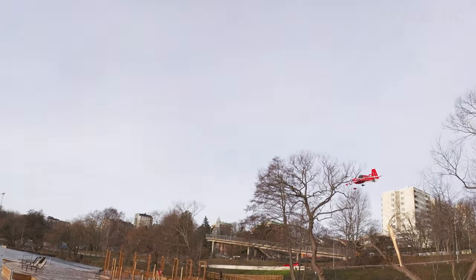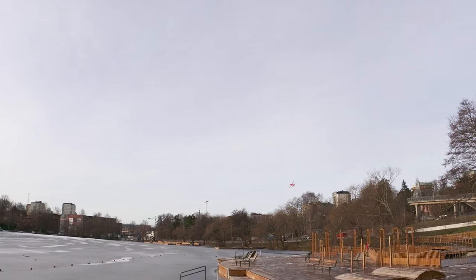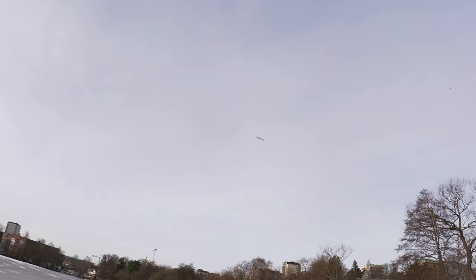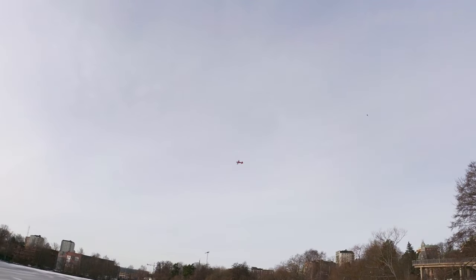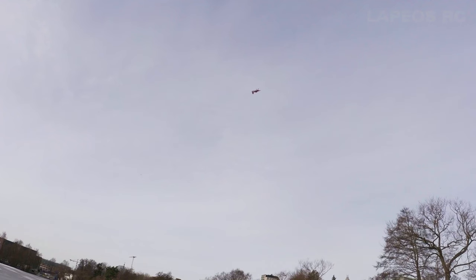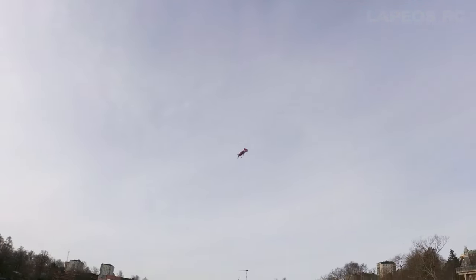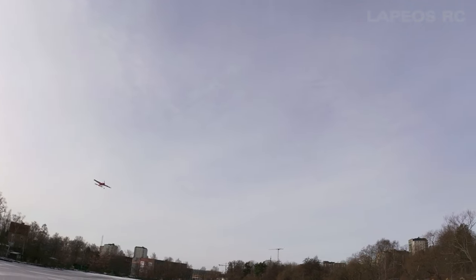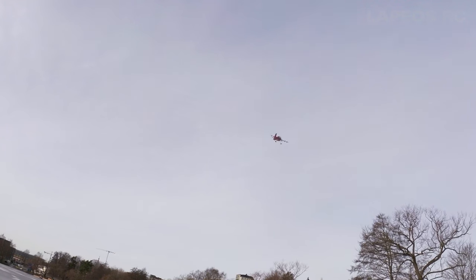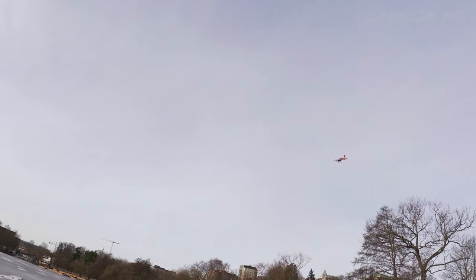I have a really strong headwind today just blowing straight into my face. I've done a few flights prior to this and I'm still exploring this plane. I'm just trying to get a sense for how it feels. I have reduced rates — around 70% for all control surfaces and around 40-45% expo for all control surfaces as well.